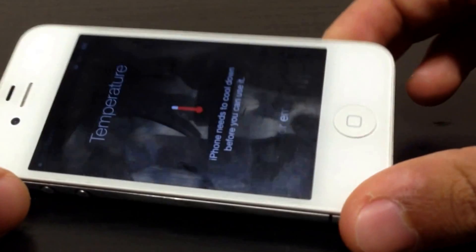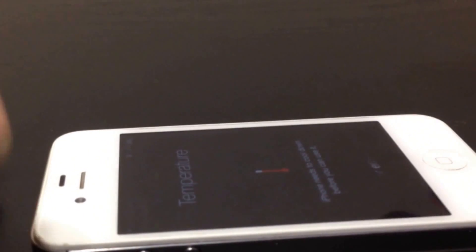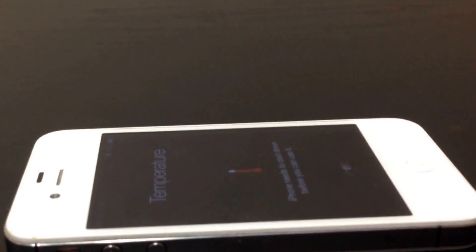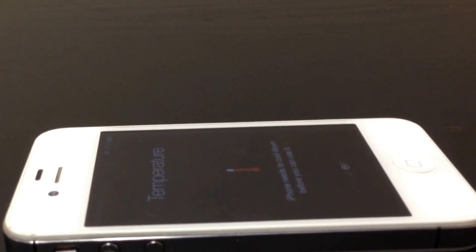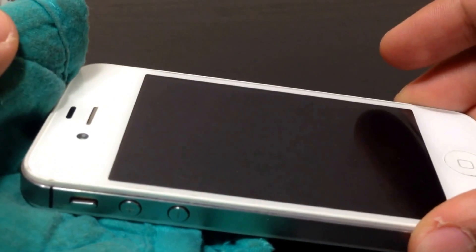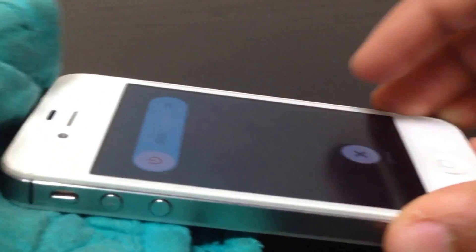Alright guys, it's displaying the message that the phone is too hot. Now we're going to try to turn it off. The phone is really hot, so I'm going to need something — I'll use a cloth to turn it off.